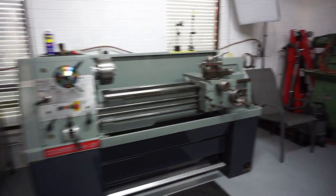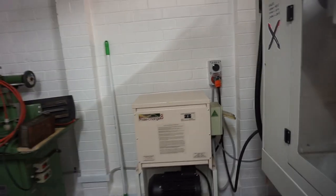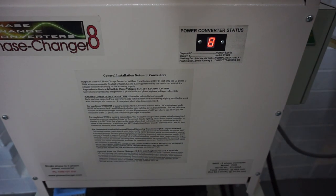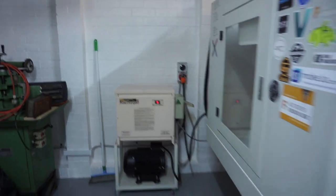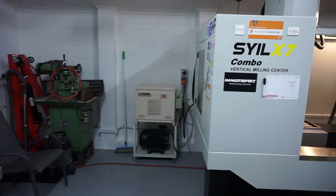The first thing we need to do is turn on the three-phase converter. As you know, the Colchester is a three-phase machine and it requires three-phase to make it run. All right, we've got three-phase online.